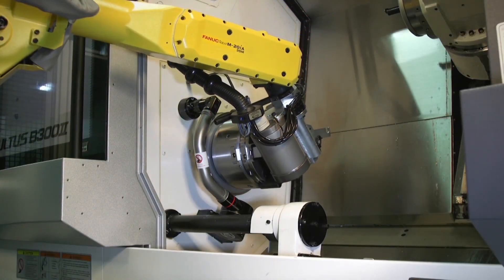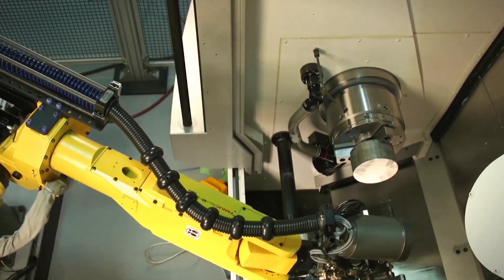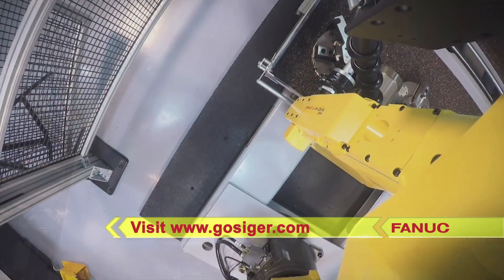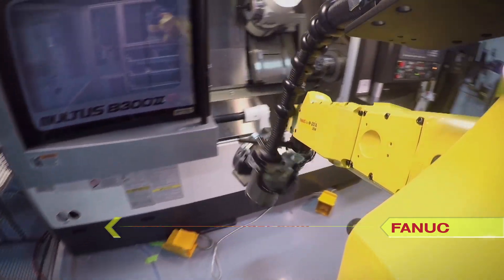For nearly 100 years, FANUC America authorized system integrator Gostiger Automation has been helping American manufacturers maximize productivity by providing world-class automated solutions. To learn more, please visit Gostiger.com.